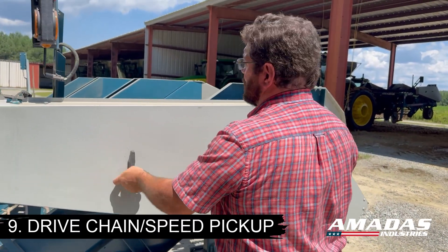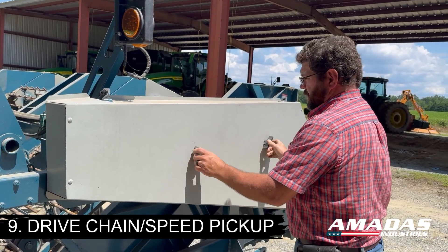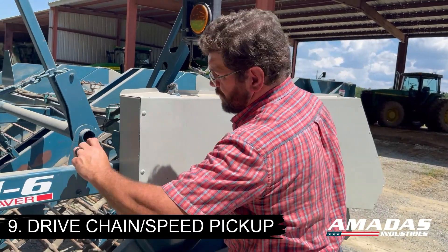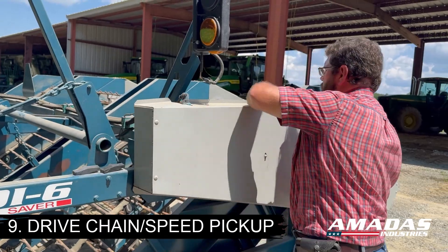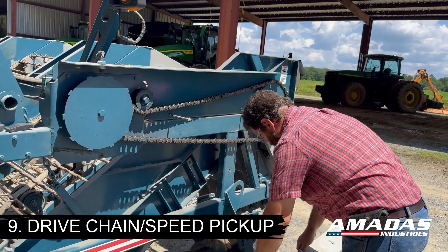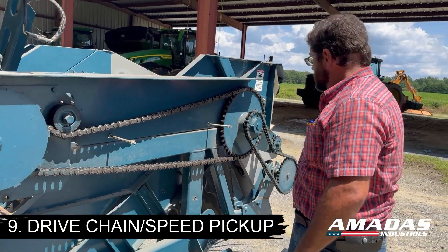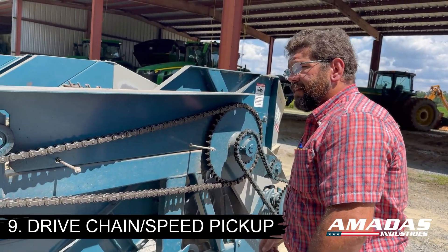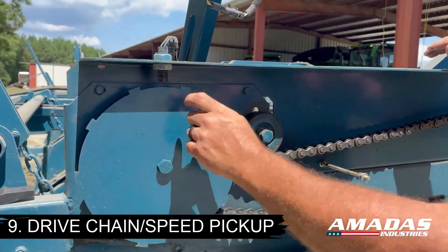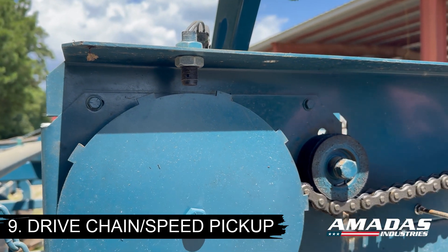The next thing to look at is your chain tension. To get to the main drive chain, undo these two T-handles and pull your main drive shield off. Check the tension on your main drive chain and secondary drive chain. You can also check the clearance on your speed pickup — that should be no more than an eighth of an inch, preferably closer to a sixteenth.